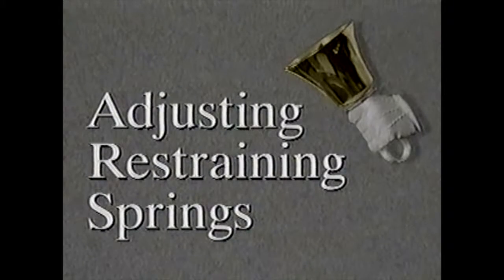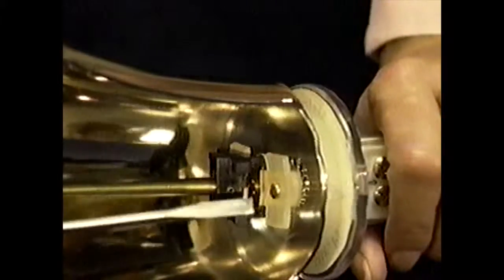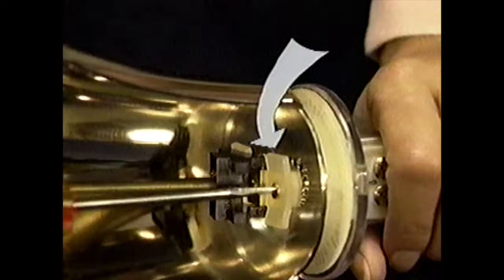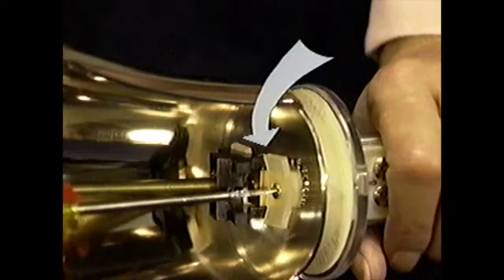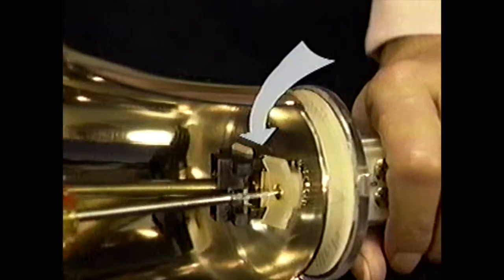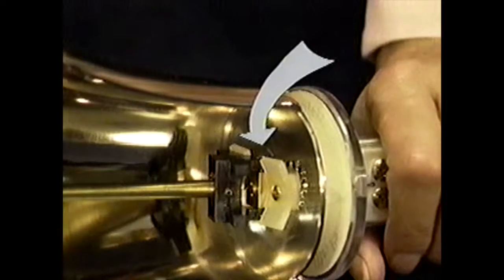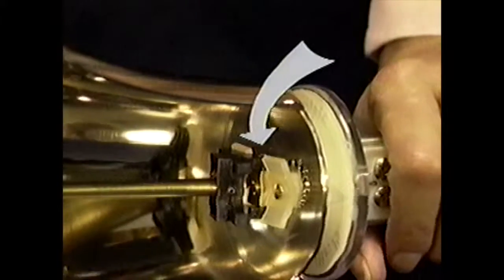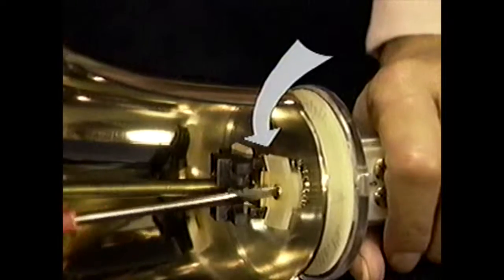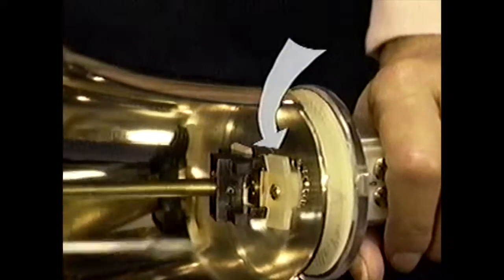This ability to adjust the tension on either spring is a distinct advantage when ringing. To increase restraint, turn the screw which holds the spring to the yoke handle coupler assembly clockwise — the ends of the spring are forced upwards and will hold the clapper further from the bell. To decrease restraint, turn the screw counterclockwise. The ends of the spring will move downward and permit the clapper to come closer to the bell and require less effort to ring.